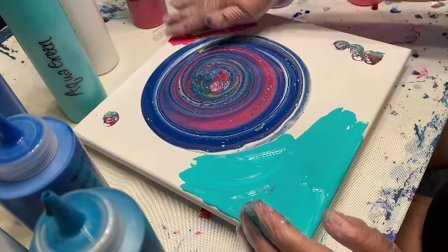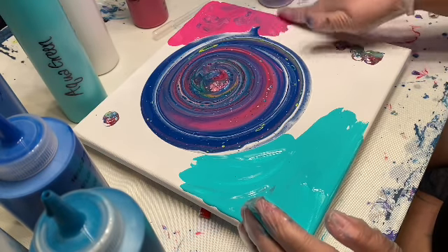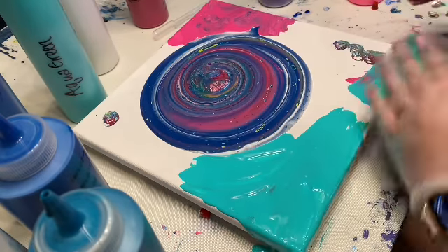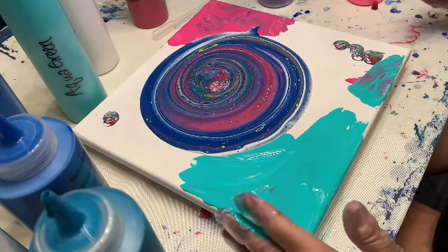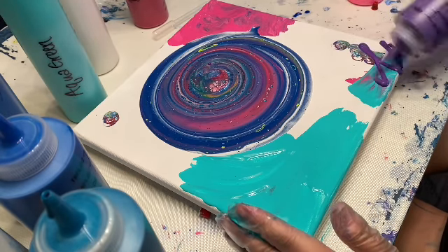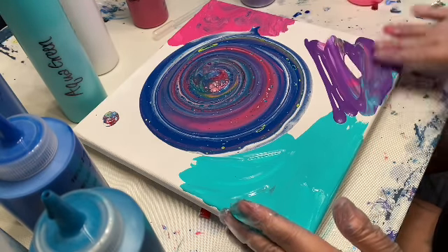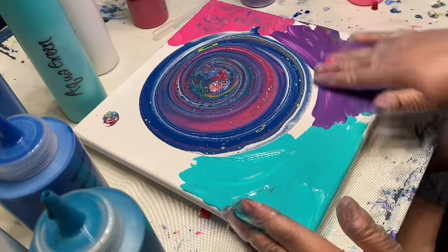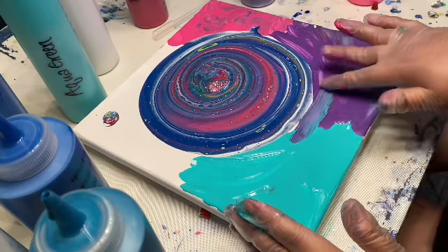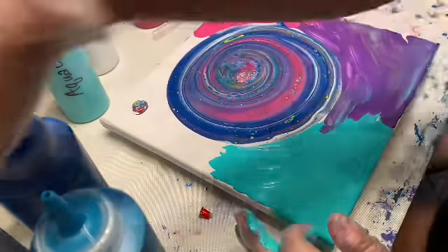I know it looks like a lot of paint — do not worry. Under this painting I have my Luli Buffet mat, so whatever drips off will be used for jewelry; there's all kinds of things you can do. Let's put some purple. This is just going to help it kind of run through — I'm not too worried about this mixing. For this corner let's just do some normal white.